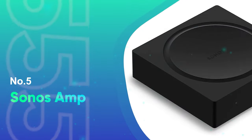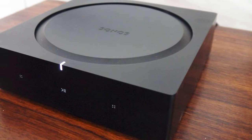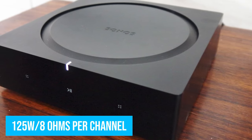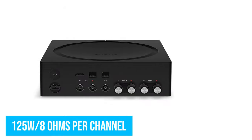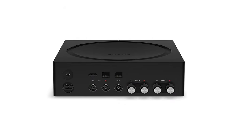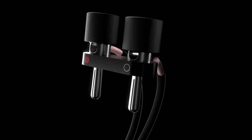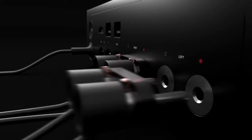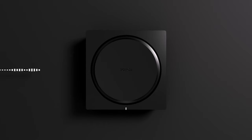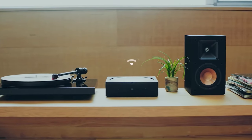Number 5: Sonos Amp. The Sonos Amp is a Class D amplifier with a power output of 125 watts at 8 ohms per channel. The design fits a 4.1 home theater system with four side speakers and a subwoofer output. All the connection ports sit on the rear panel: a subwoofer output, two Ethernet sockets, two pairs of speaker terminals, an HDMI socket, and an analog stereo input. The amp connects wirelessly through Wi-Fi.